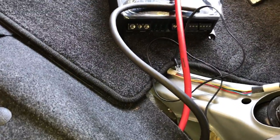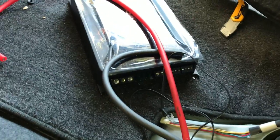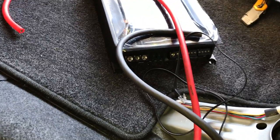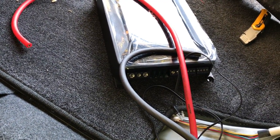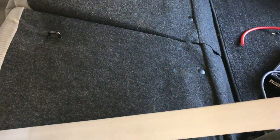Next we're going to run our RCAs and speaker wire from our amplifier up to our head unit. Since this is a five-channel amp, one channel is specifically for the sub and four channels are for the speakers. The two rear speakers we're going to wire directly since they're in the rear panel. The other two speakers we're going to run up and wire behind the dash, leading to the speakers themselves in the doors.